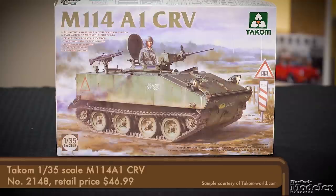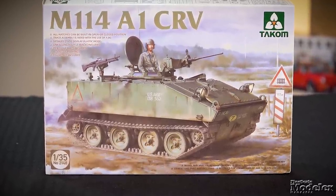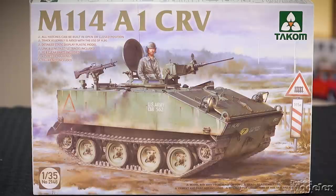Next up is a subject that has shown up a lot on most-wanted kit lists: an M114, this one from Takom. Smaller than the M113 armored personnel carrier, the M114 was designed as a command and reconnaissance carrier. This 1/35th scale kit represents the A1 variant with a cupola-mounted machine gun that could be fired from within the vehicle. It proved to be underpowered and mechanically unreliable when deployed to Vietnam, and while it remained in service in the US Army in the US, Europe, and Korea, it was finally withdrawn from service in 1979.